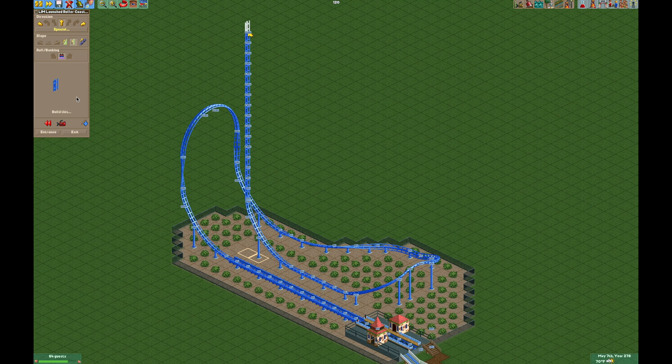Now I'll show you with the ghost train the ride in action so you can see the vertical boosters working. As it goes around, because the vertical boosters are chain lift, the problem is it will boost the train up at 22 miles per hour and then the chain lift will continue trying to force the train forward on the track — so that's an issue.